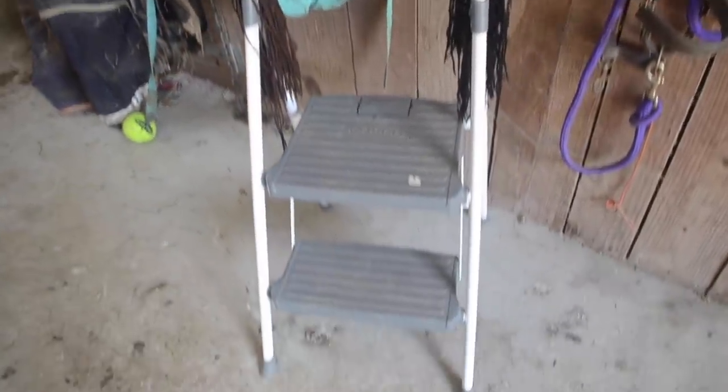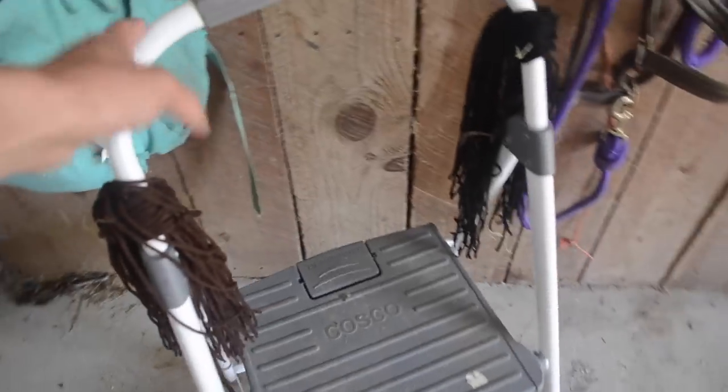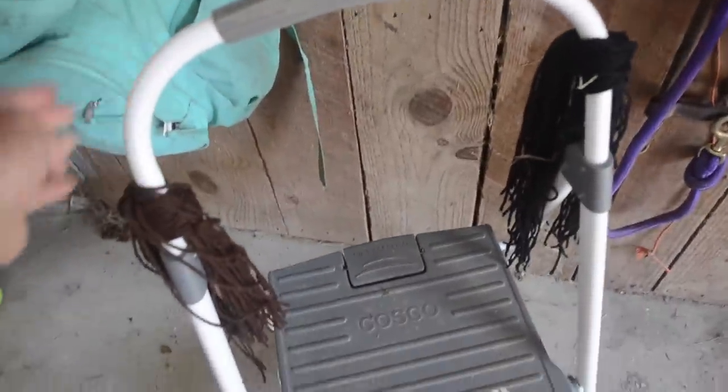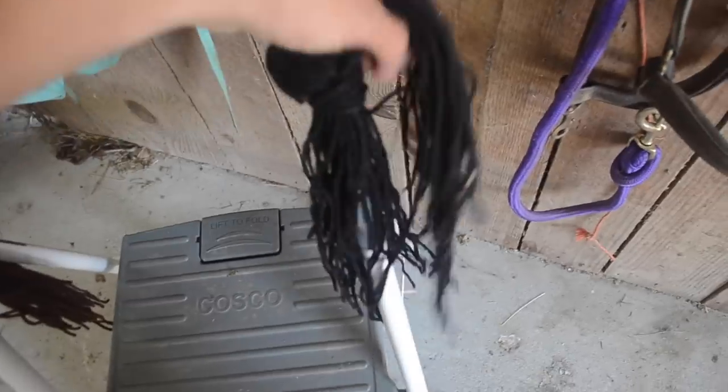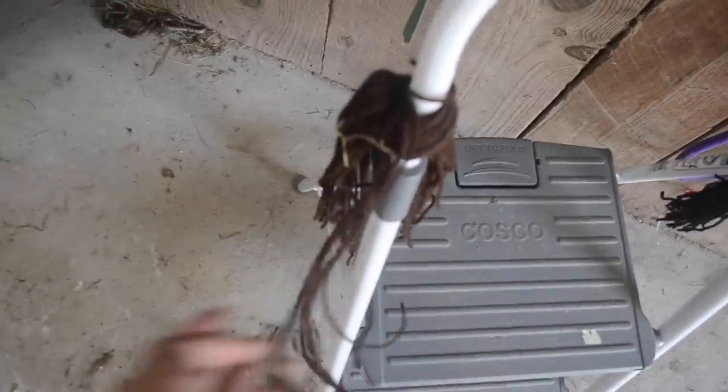You're going to want a stool. This is a two-step stool — I got it from Walmart, it's Costco brand. I know they have a three-step, which I'm going to have to end up getting for Diesel. This one has lasted me the longest out of all my stools. Personally, when I'm done braiding and I know I'm going to be braiding a lot of horses for the night, I'll tie my yarn right here so it's easy access. And then you're going to want a bag to store all your stuff — this is a $4 bag from Walmart. I put all my yarn in the big pocket and all my supplies in the little pocket.